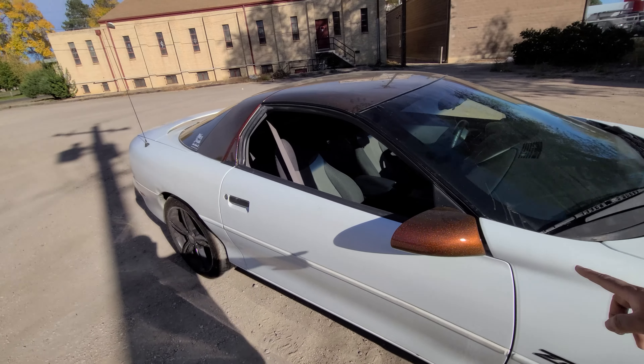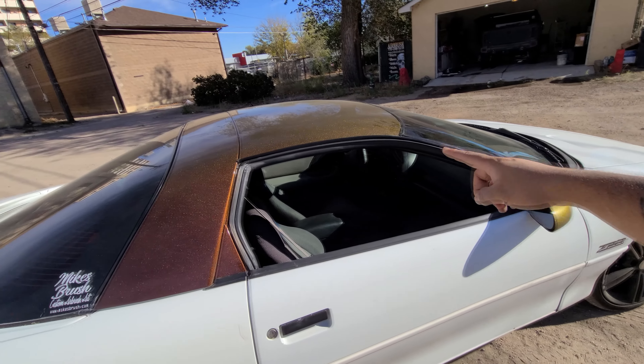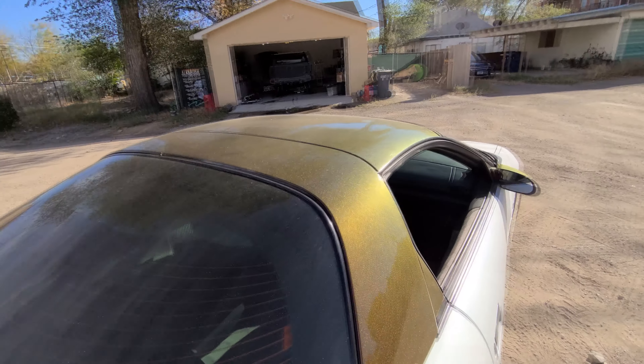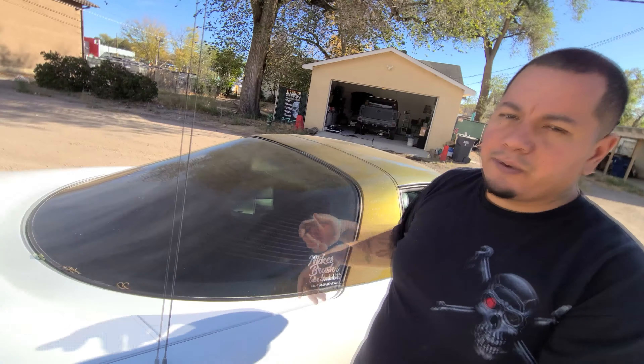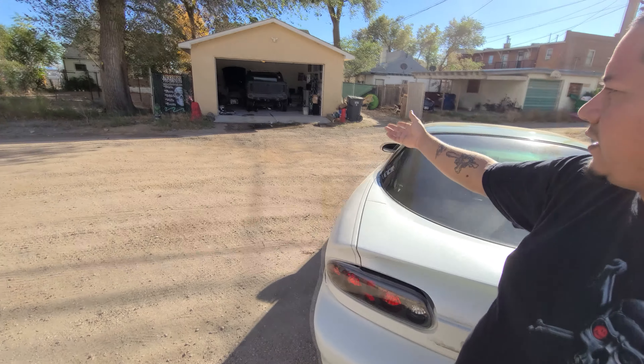I laid down the Dspade Molotov color shift pearl on these areas here, then put on a few layers of clear coat over it and buffed it out a little bit. It's a little dirty right now because it's been sitting outside — the garage has been pretty full. Luckily that's the last job for this year, so after that the Camaro will be able to sit in the garage and we can work on it more comfortably.